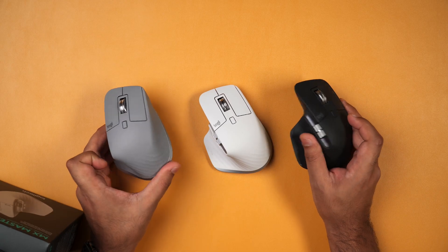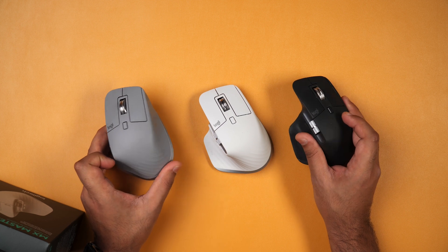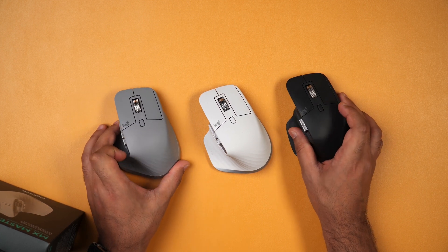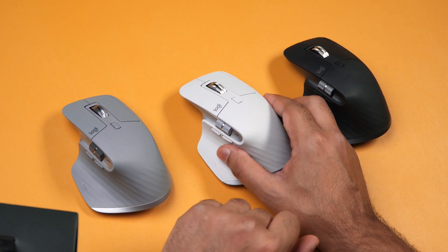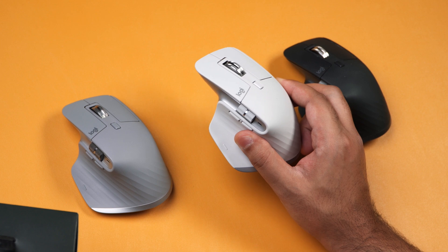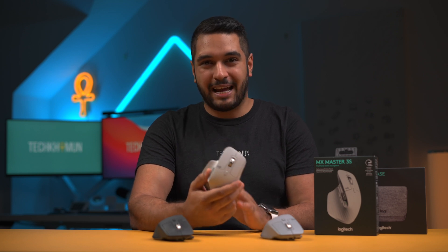I have two MX Master 3s which I've used for years now and in all honesty for video editing it is the best mouse out there, so when Logitech announced this change I ordered it straight away. Just to let you know, Logitech didn't send this to me — I paid for this myself and they have no input on this video whatsoever.